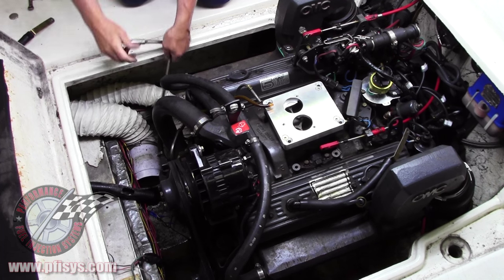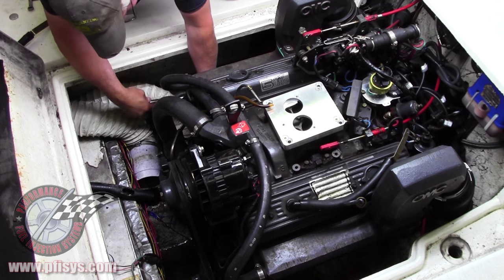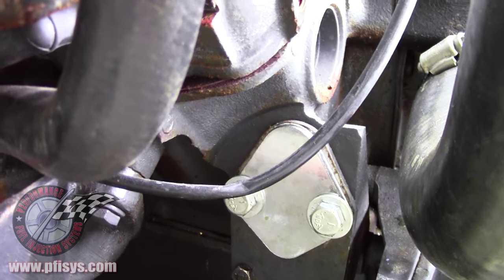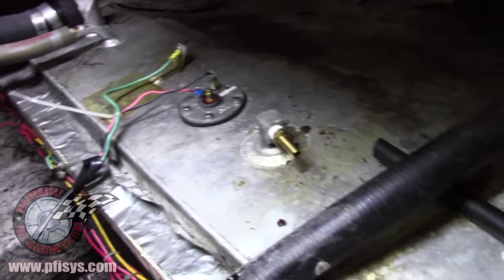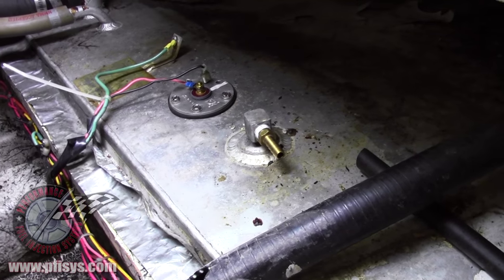Now we're going to remove the stock fuel pump, which is on the side of the block. It has to be removed because we will be putting the electric fuel pump on. Now we have the fuel pump removed and we have the block-off plate put in. On the fuel tank, we've taken the gas line off and put a barb fitting in.